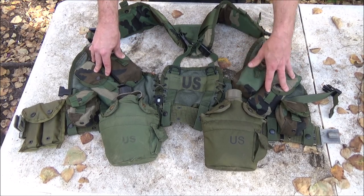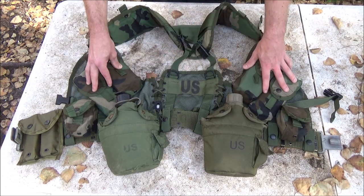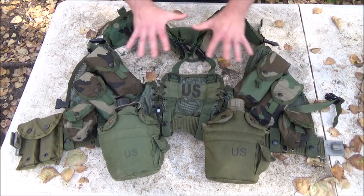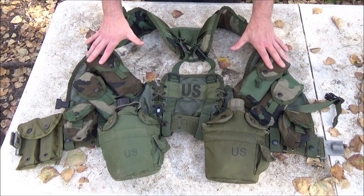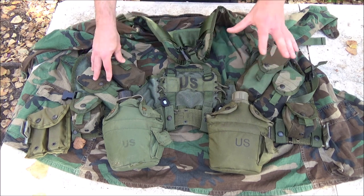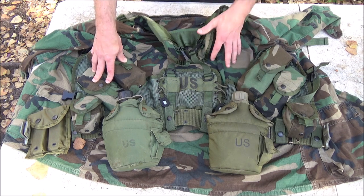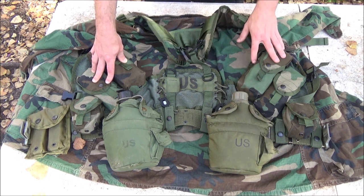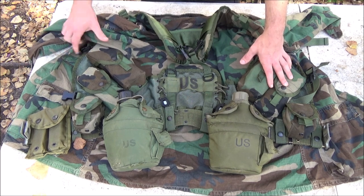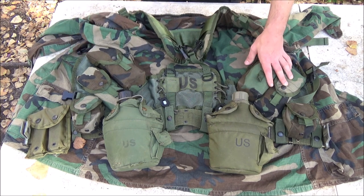Next I want to cover the camouflage effectiveness and how it goes with woodland patterns and other patterns in general. With the woodland pattern, it actually works very well — this is an old school woodland blouse and it blends in pretty good. The colors are darn near a match; this vest is just a little bit darker but it blends in pretty well.